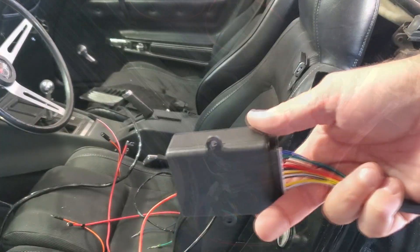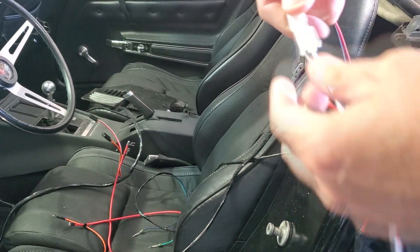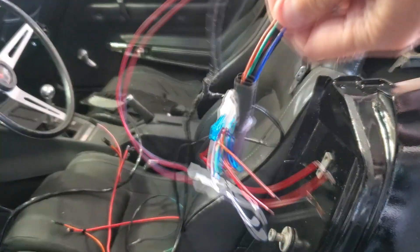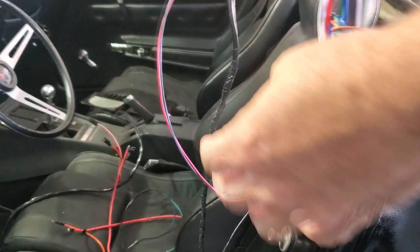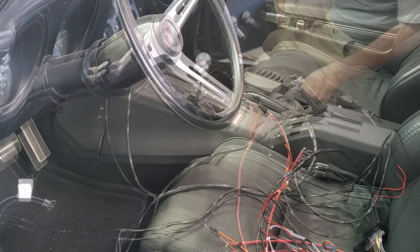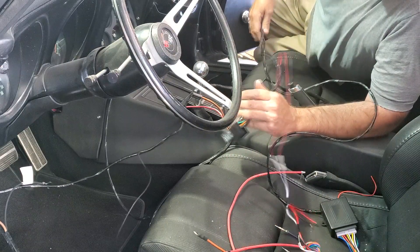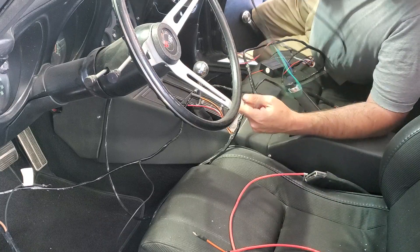So remember that control box I just showed you — I'm going to plug that in. We know that that's going to connect. Now I know all this stuff is going to have to sit underneath the console there. I'm going to go to the other side and try to run that first. This is all the wiring that's going to go to the other door panel, so this one I want to run first.